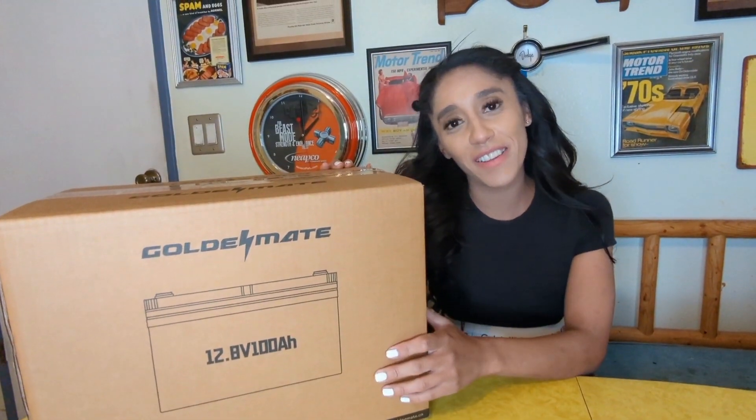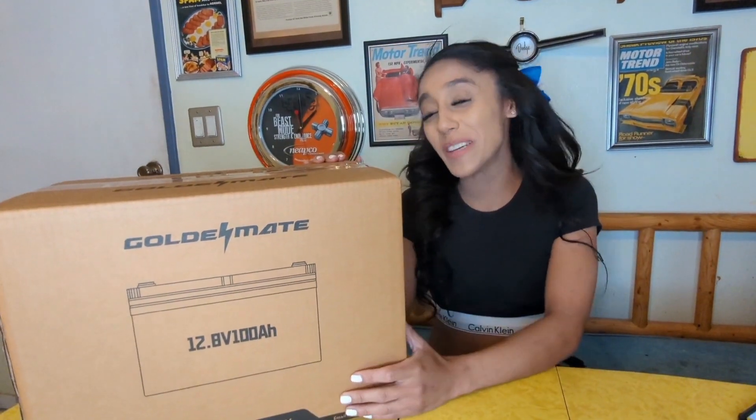Hi guys, Jackie here with another product review. We have the Golden Mate Battery Pack. It's huge, right?